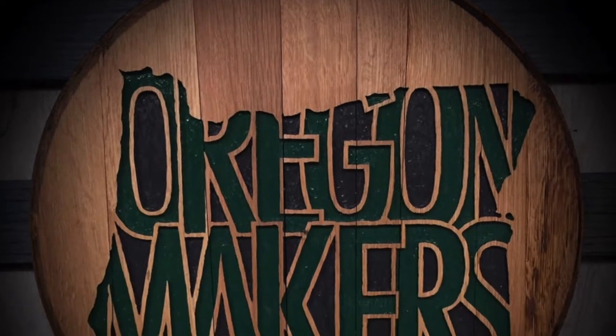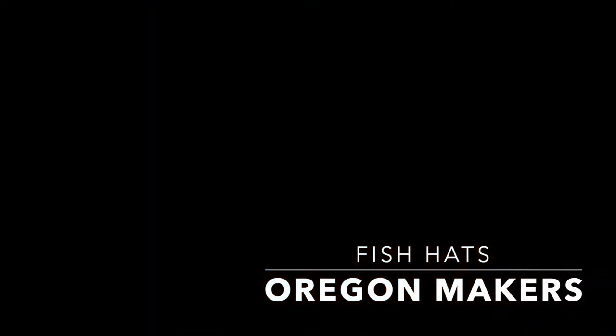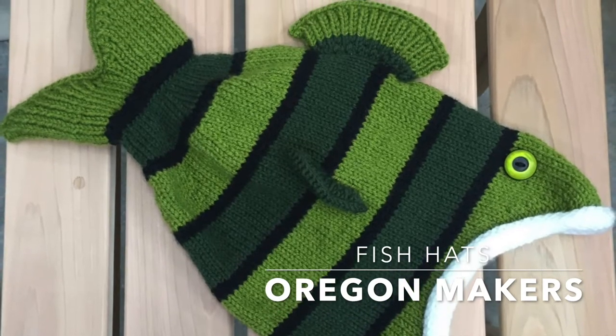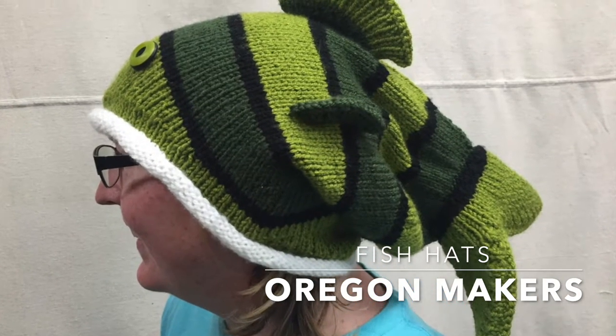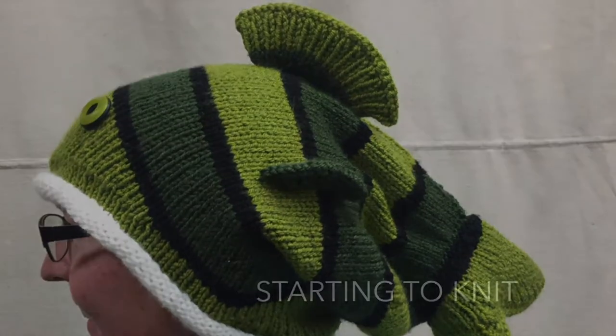Today we are going to be making fish hats — these cute hats that look like a fish is on your head. They were made for a couple of snowboarders, requested by a customer who wanted to give them as Christmas gifts. I absolutely love these hats, they were so fun to make.